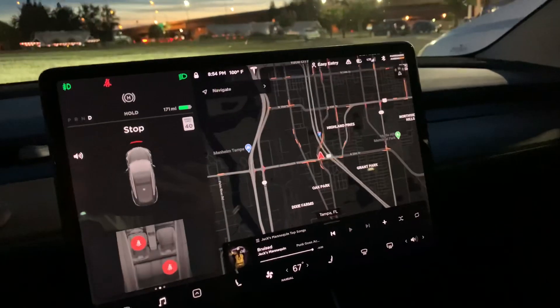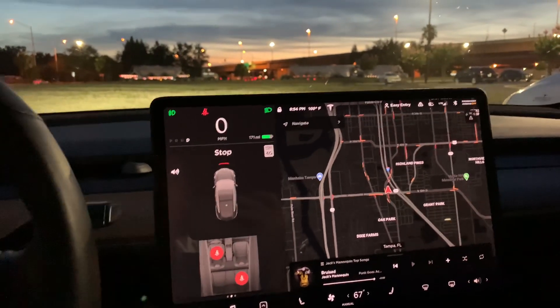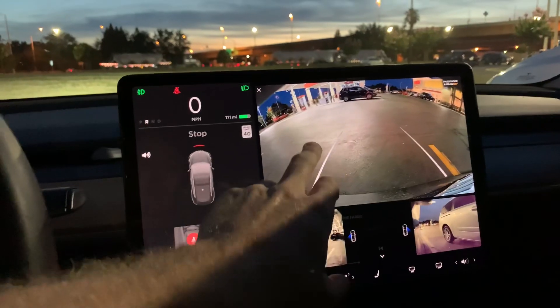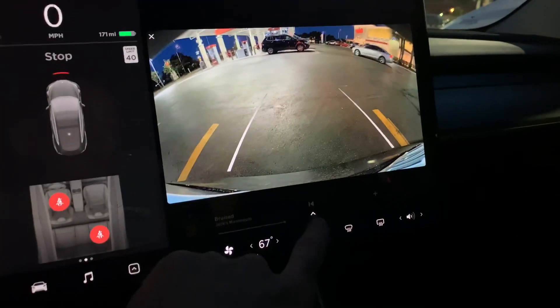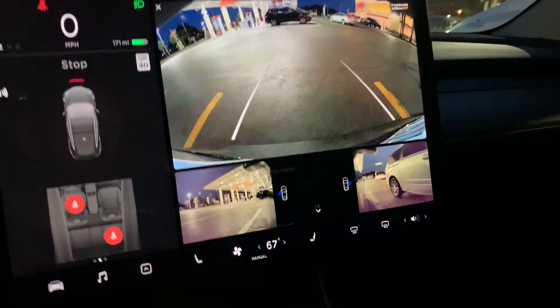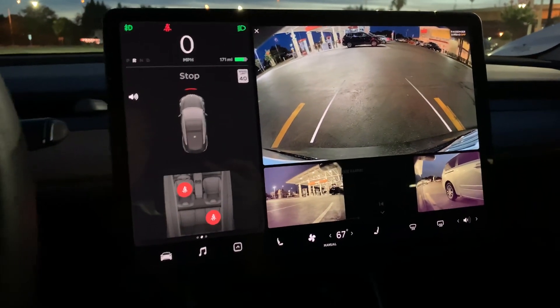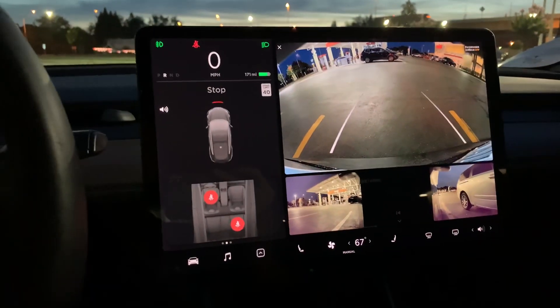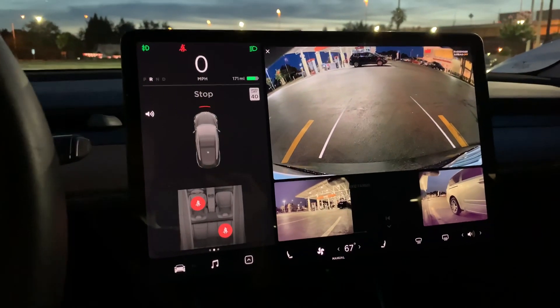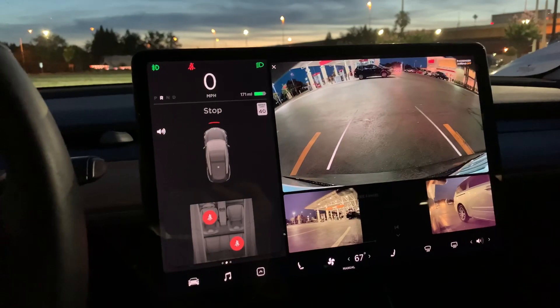If you guys are ready, we're going to look at it right now. I'm going to put the car in reverse so you can see what pops up. By default it's going to pop up like this, and you're going to see a little nudge down here that allows you to touch it to bring up your two cameras on the front fenders on each side, so it offers a really good view.